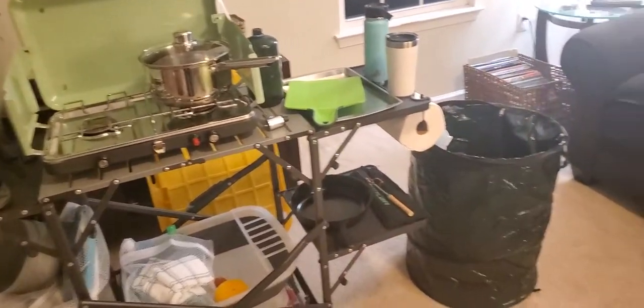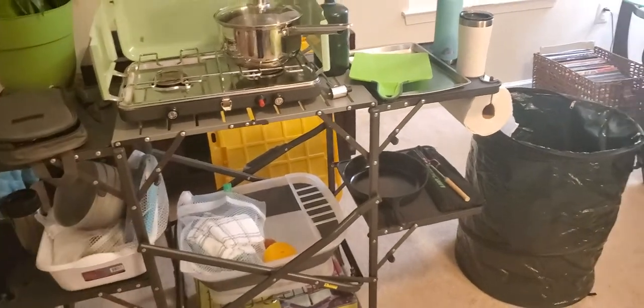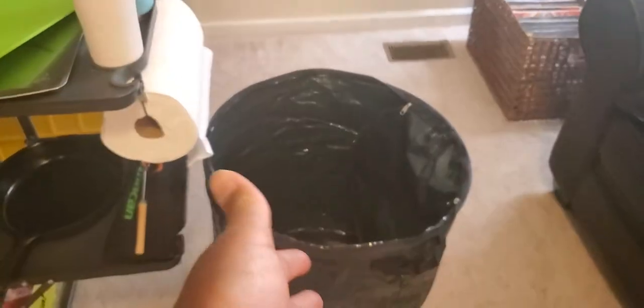So we're going to start from one side and work our way up and down all the way to the end. This pop-up trash can came from Amazon. It has a little zip on it and you can clip the sides to put your trash in at the bottom. That works really well for when you don't have a trash can.